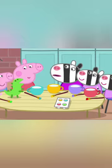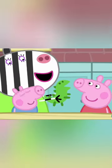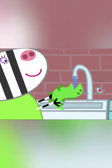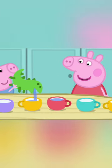We forgot to make a teapot. I know! George's dinosaur can be the teapot. Let's fill it with water. This is the best tea set in the world!